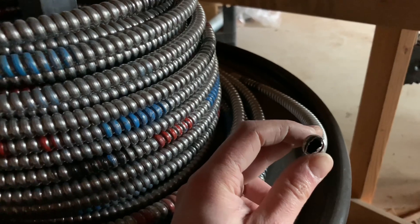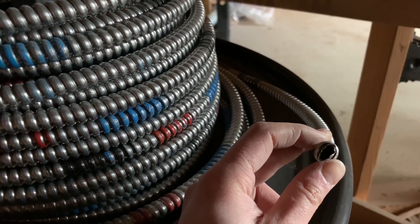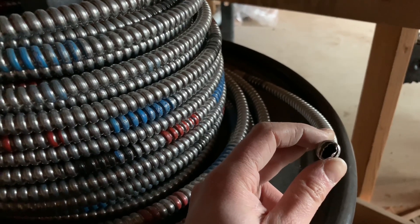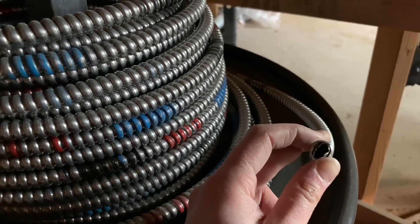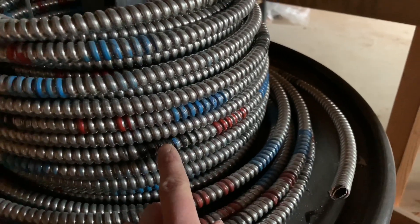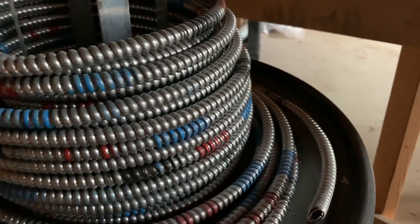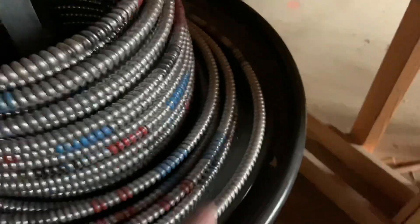So if it's a 12-gauge wire it'll be a 12-4, and if it's 14-gauge it'll be a 14-4. So to recap: black is 12-2, black and red is 12-3, black, red, and blue is 12-4 — depending on the wire size of course.